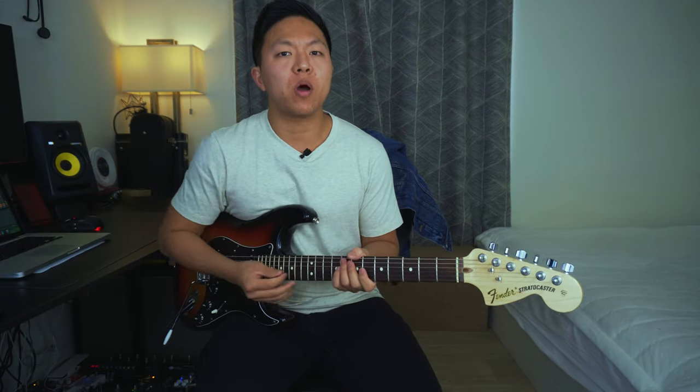Hey guys, Brian here, welcome to part two. Today I want to share with you guys my thought process on how I set up my tone.